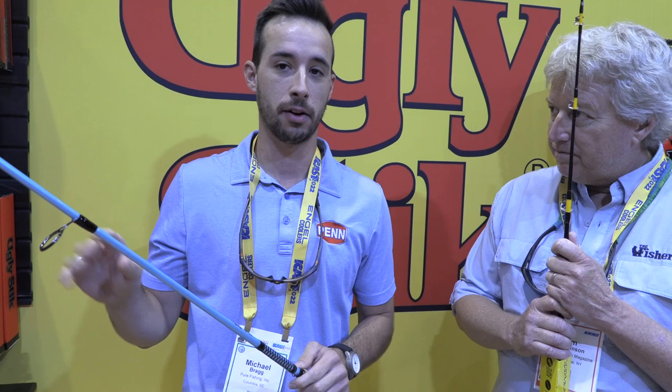That's right, Jim. Tell me about this, Michael — this is amazing. This is a really exciting launch for us. It's the Ugly Stick Carbon Inshore Series, it retails for $100 across the family — a whole array of models from spinning and casting, everything from light trout to redfish. This is going to cover your inshore fishery.